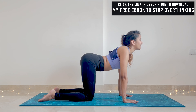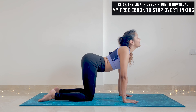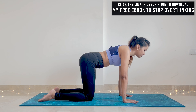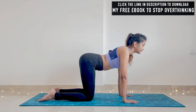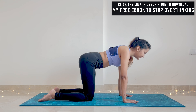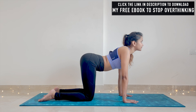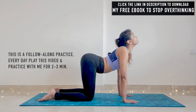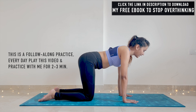Move into cow pose — open your chest, look up. Exhale, neutral back. It's a very gentle movement. It's going to take two minutes. Relax.